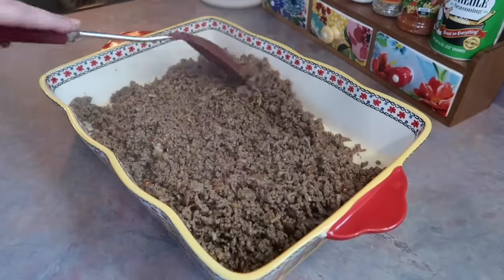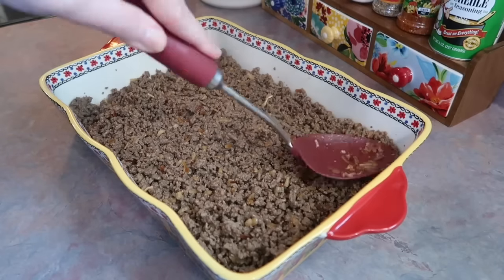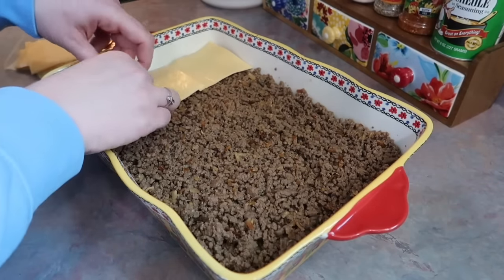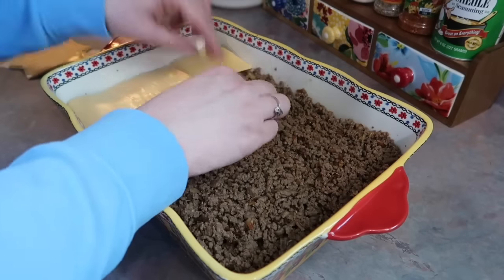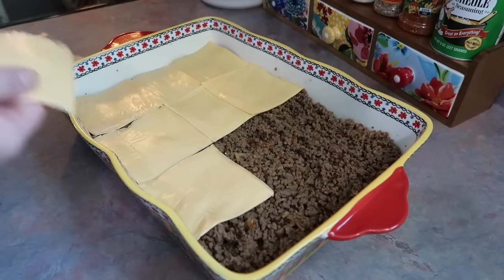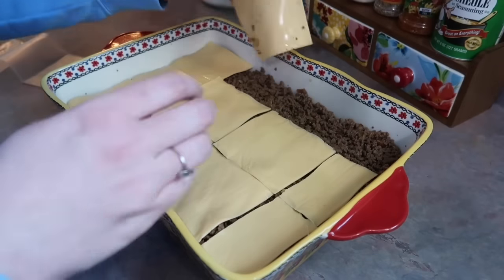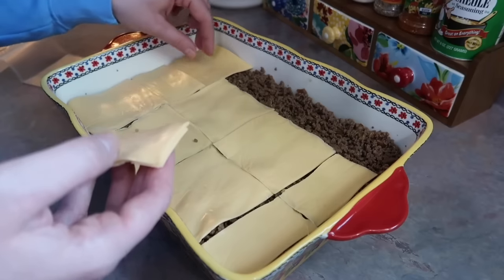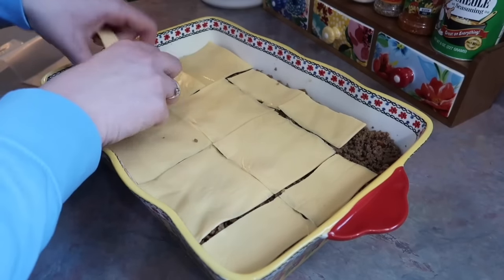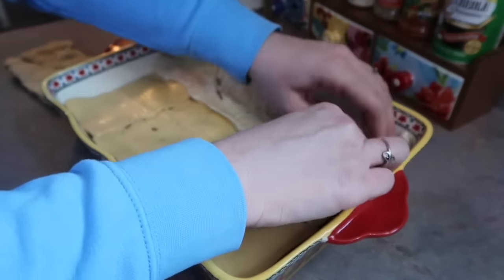Once you do that, take your meat — drained really well — and pour that on top. If you don't drain that meat really good you're gonna have some soggy crescent rolls. With my spoon I spread it out into an even layer and then I start covering the meat in slices of cheese — I ended up using about nine slices of American cheese. You could use any cheese you want, even shredded, but for anything cheeseburger-related we really like the classic American cheese slices for the way they taste and melt.